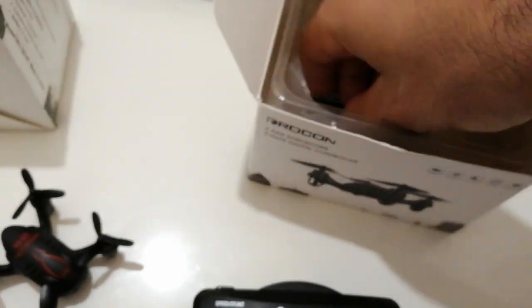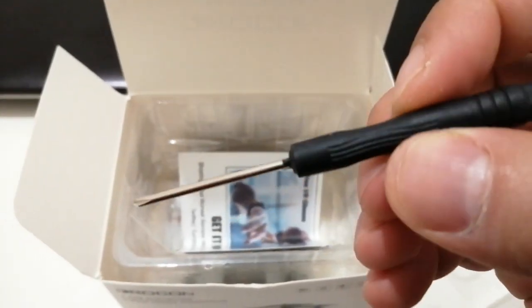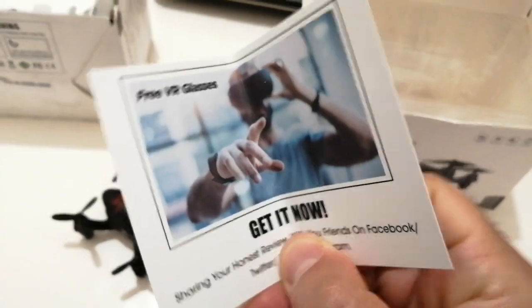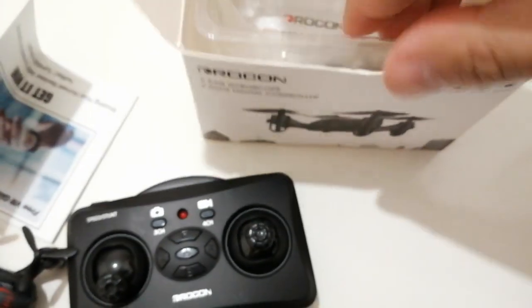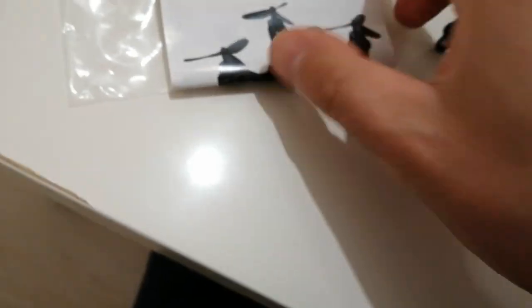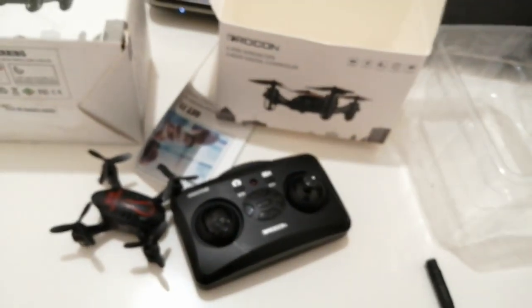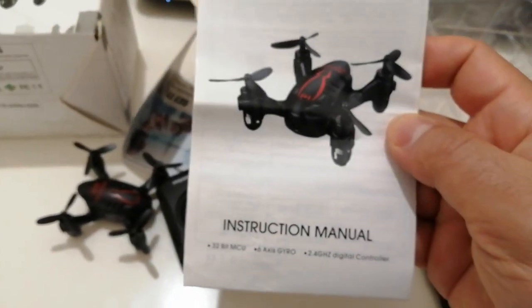A lot more. This is one — it's like an instruction manual. Perfect.